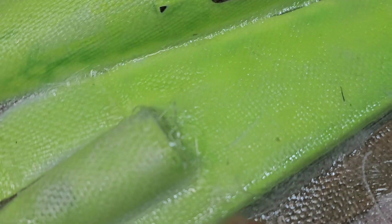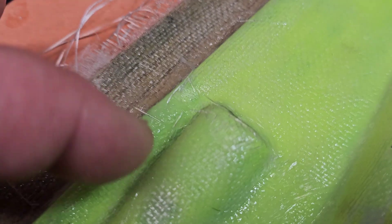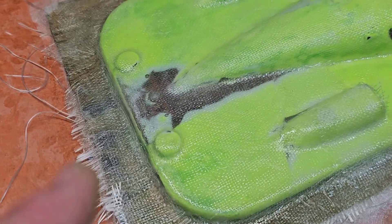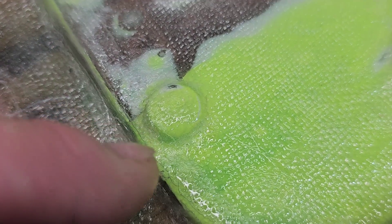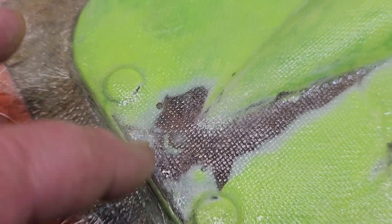I'm going to have to let this completely cure out because I've got a couple places where I had to cut it and the fiberglass hairs are scraggly — they probably won't lay down when I put another layer on. I also have a little air pocket here and here that I'm going to have to grind into and fill.